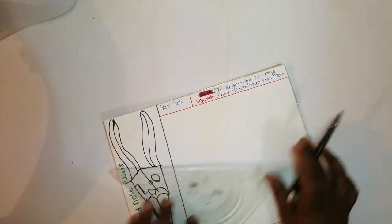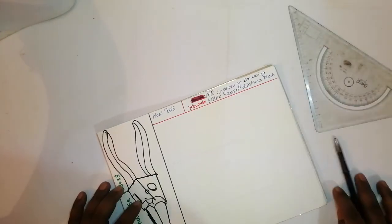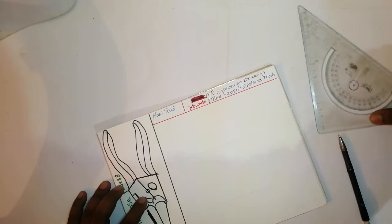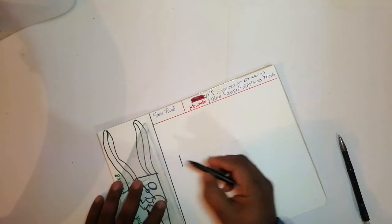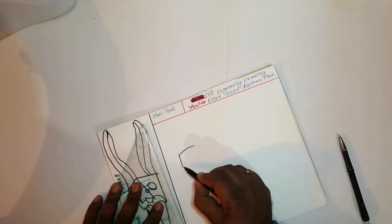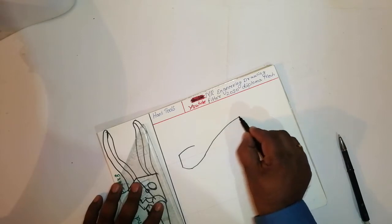Just draw one tight line and for a center axis like this. Whatever you do, you take a center axis, just draw like this. One tight line, one more curve and one more curve like this — it will go to the gripper.